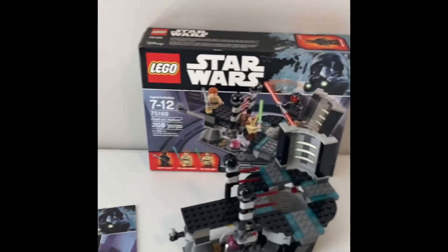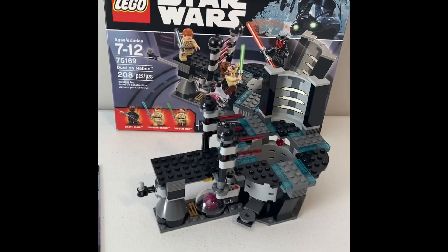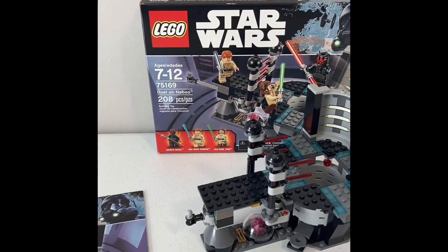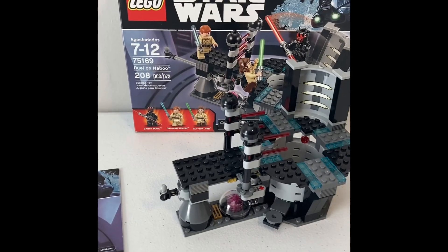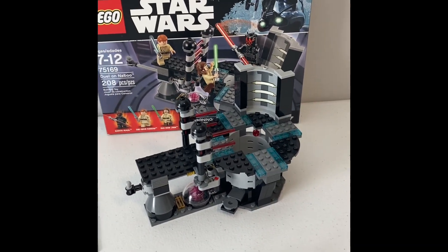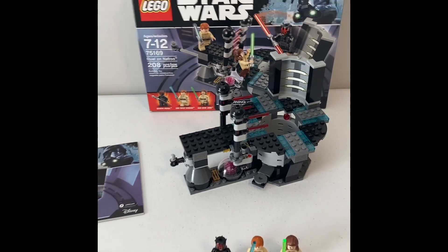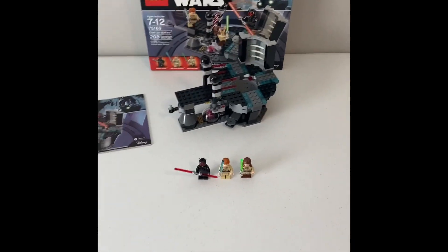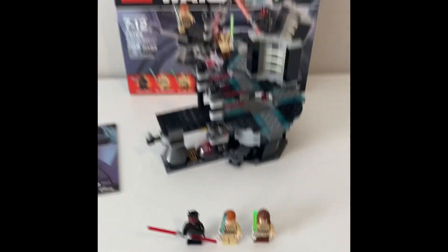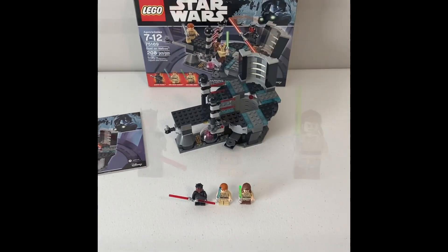Hey YouTube! Today I'm gonna be reviewing the Duel on Naboo from 2017. The age range is 7 to 12. Set number is 75169 and there were 208 pieces. The set retailed for either $25 or $30 back in 2017, and it was a great set and a great way to get these really nice named characters in a cheap way. So let's get on to those minifigures now.